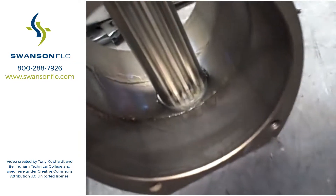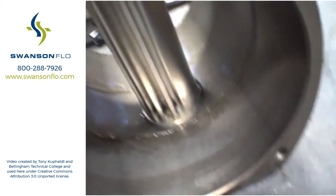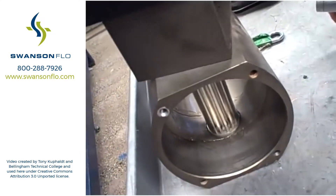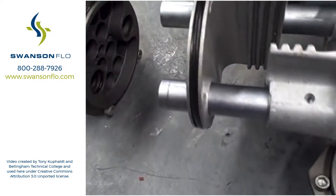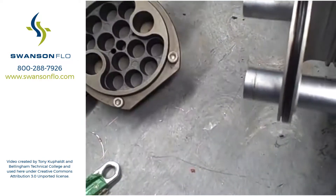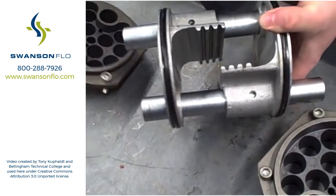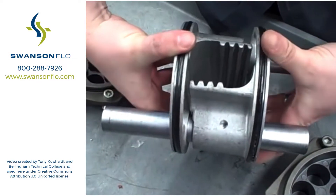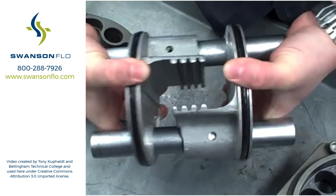As the actuator turns this piece here, it actually moves the pinion inside — moving it in and out. Those are the two racks moving back and forth, and the pinion will be rotating inside as the racks slide back and forth.